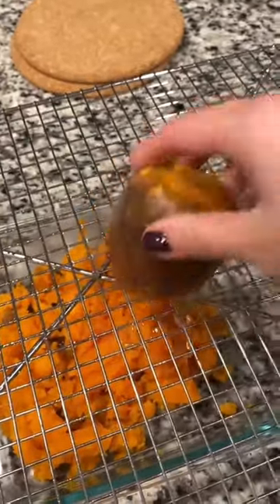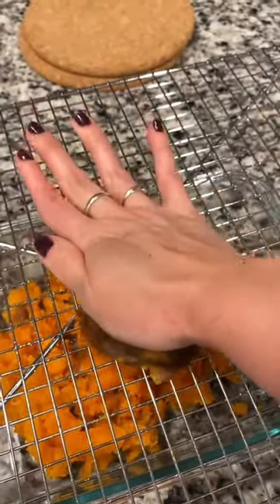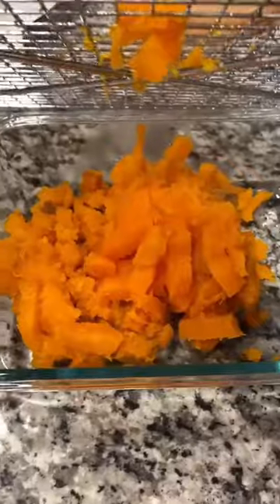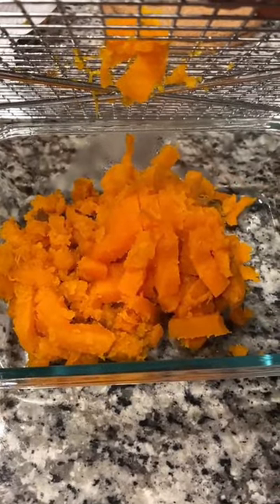You just cut it in half, then place it on the grate and push down. You can see it pushes all of the potato through the grate except for the skin, and it's like instantly mashed at the same time.